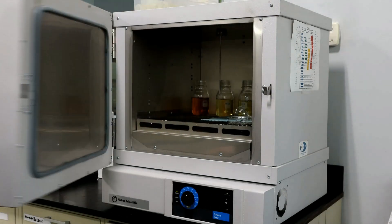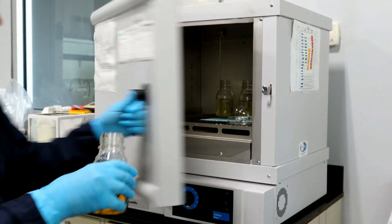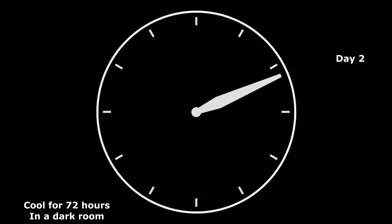Once that has been completed, we need to allow the sample to cool at ambient temperature for about 3 days or 72 hours. This should be in a dark room without any ultraviolet light.